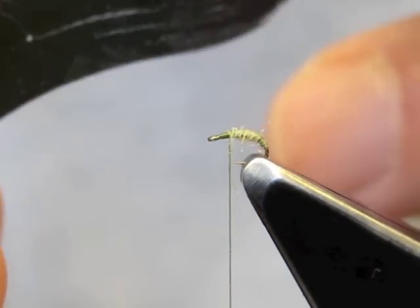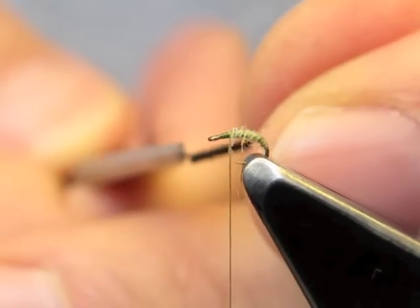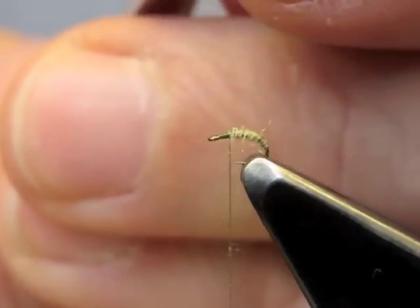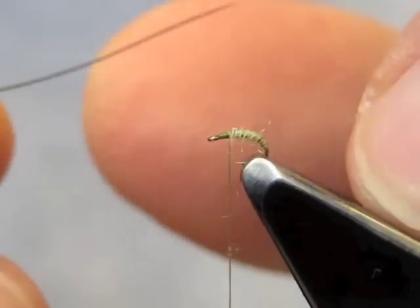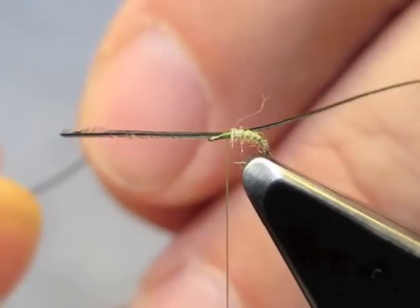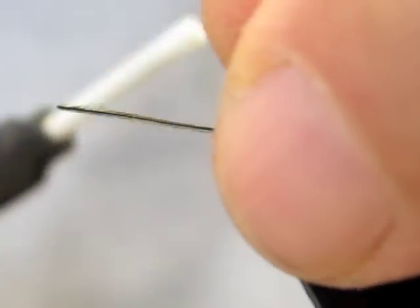We now need two barbs — I actually cut off three, we'll just have a spare. The first barb will be tied on my side and it's held in place with thread pressure. The second barb simply on the far side, and fold them back.